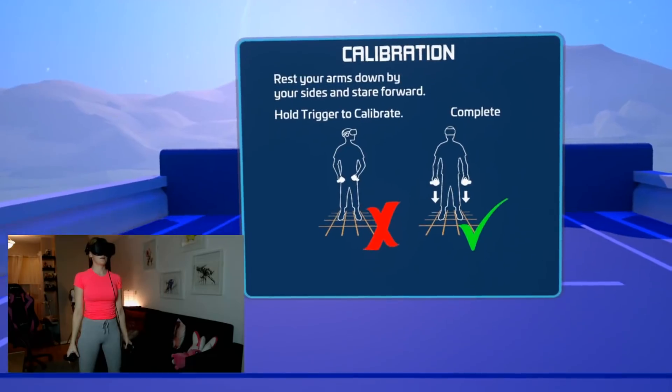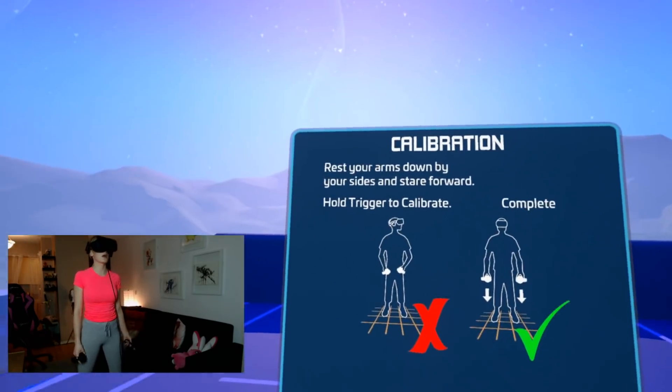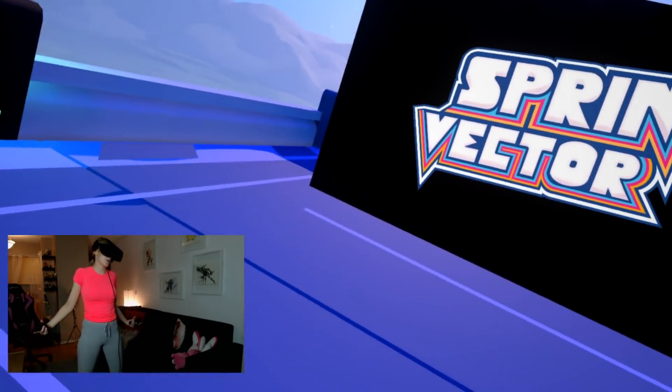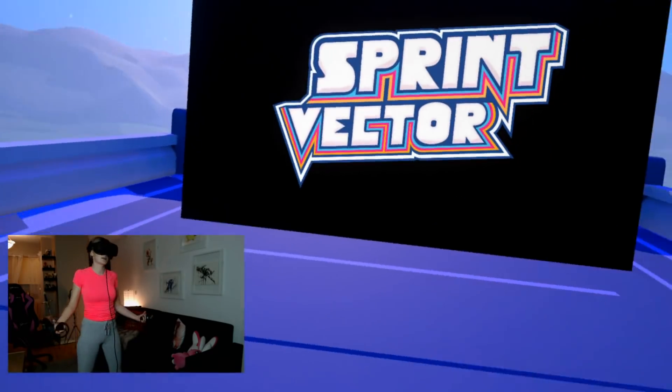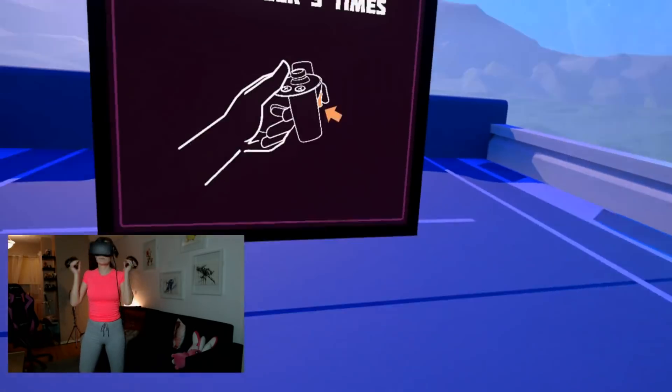I need to watch it. Alright, if you ever need to adjust these settings, hit that recalibrate button to your left. Now that we're calibrating, it's time to go over the basic controls. This is the trigger button — it will be used for many different actions in Sprint Vector. Go ahead and press the trigger three times with your index finger.